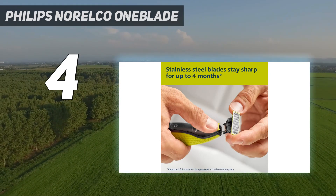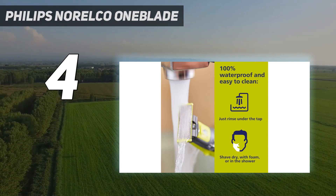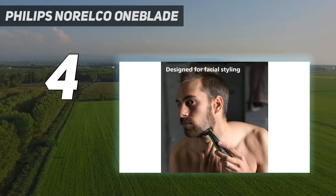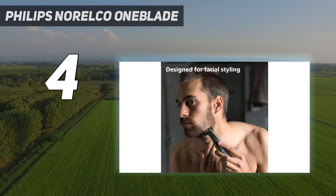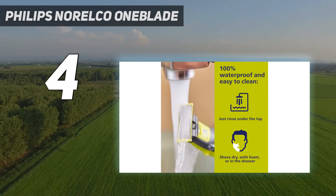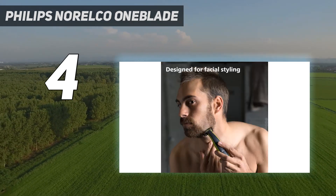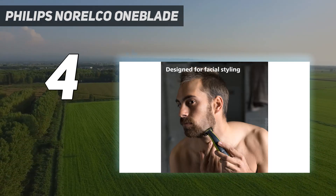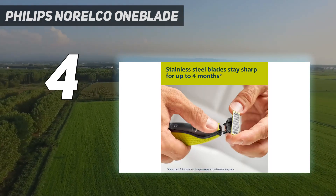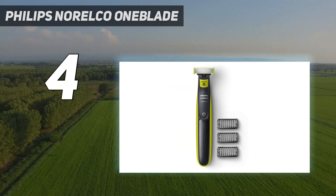Our testers loved that it handles like a traditional razor thanks to an ergonomic design and innovative razor head, but you can't treat it exactly the same as your typical razor. We found a bit of a learning curve to understand how hard to press it and how to move it around your face to get the best shave. It also won't ever completely shave as close as a more typical electric razor — it always leaves a very slight amount of stubble, so if you're looking for a baby smooth shave, it might not be for you.